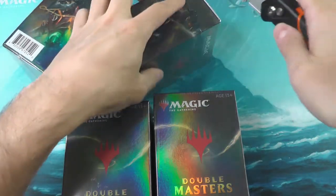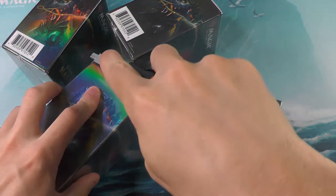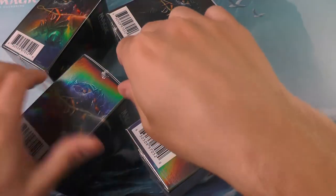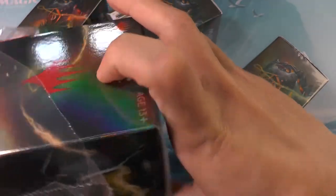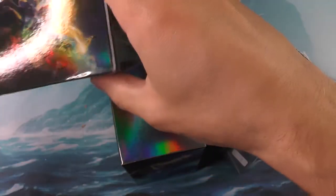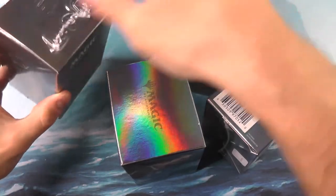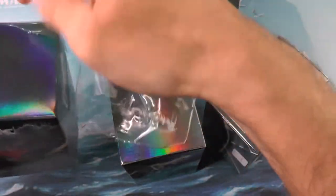I think what we should do is get them all out of their packaging first, and then we can do them all one at a time — batching up all the busy work. These VIP boxes are the ones where you can get the foil showcases. I don't believe you can get the foil showcase in the normal booster box — you can get the showcase, but the foiling only exists in the VIP.